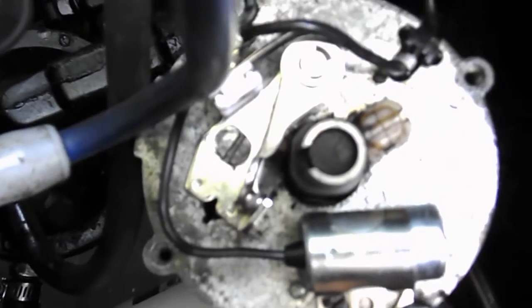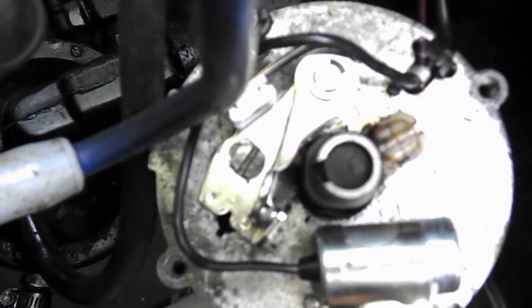Alright, I'm going to try this. That's the points and condenser. I'm not sure what screw you're talking about — I'm not sure if it's this one here or one of the other ones somewhere else to make that adjustment.